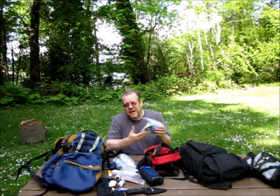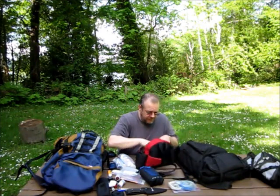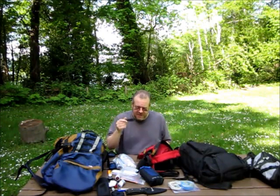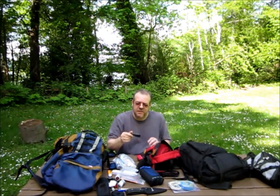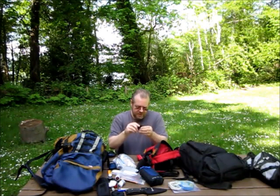As far as the space blanket, this one's actually bag-shaped, like a bivy bag. Another little fishing kit — I might take that out. A few odds and ends in this little pouch: a Smith's knife sharpener with carbide, ceramic, and a rod for serrated blades.